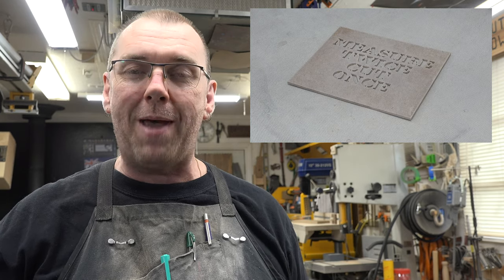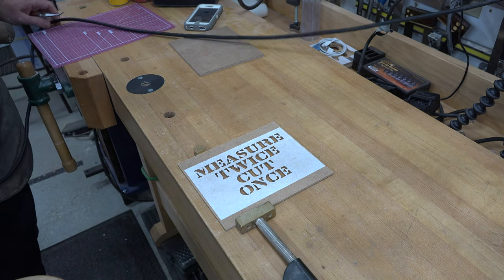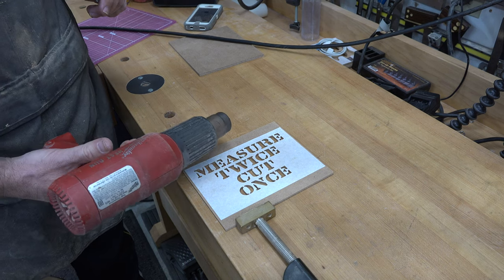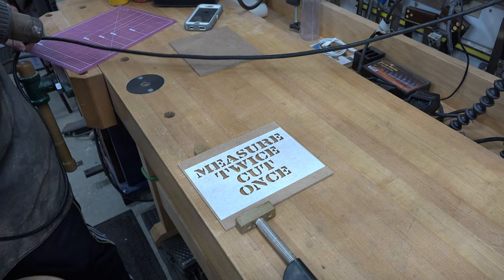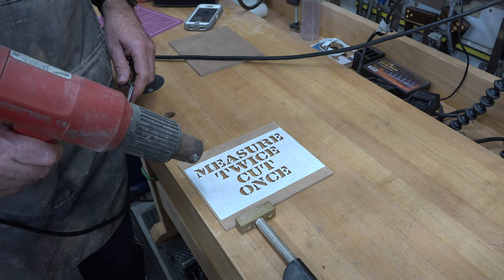The absolute best way I've ever used to get a pattern off after scrolling is using a heat gun. You just want to use a low heat, heat it up to soften the glue, and then it should just peel right off.